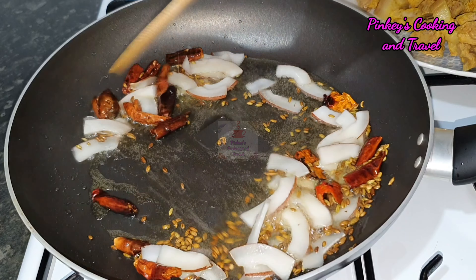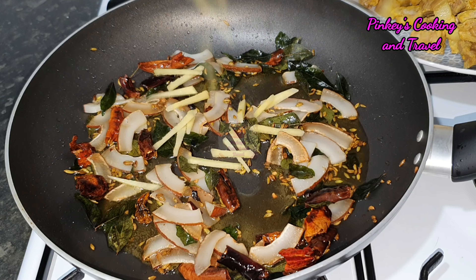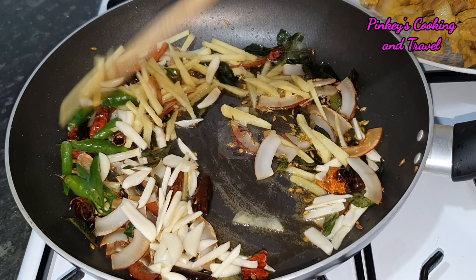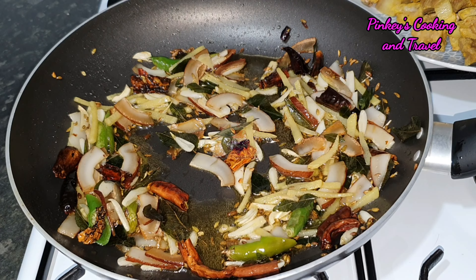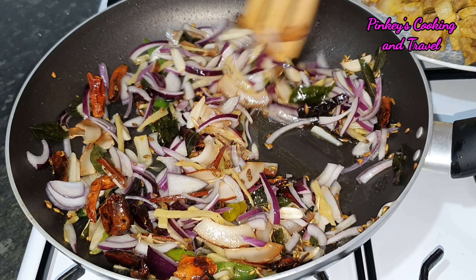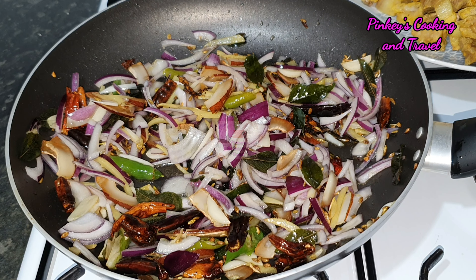Then you can fry a little. Now add the ginger and garlic. Now we have to slice the onion and add a little bit of brown color.